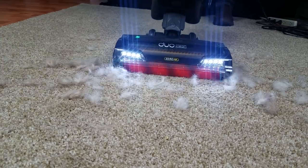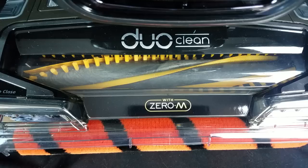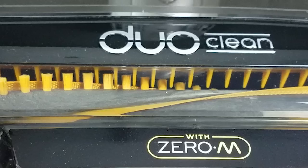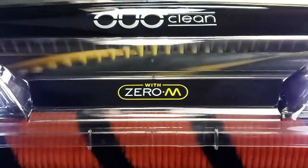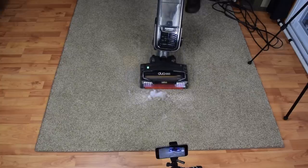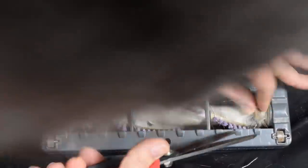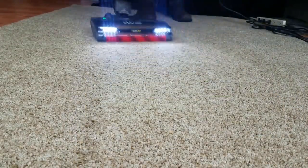Its pet hair pickup is second to none as well, which brings us to the brand new Zero-M technology. Zero-M, which I assume stands for Zero Maintenance, is a completely redesigned brush roll which uses little protrusions on the top of the nozzle to actively remove pet hair that tries to wrap itself around the brush. We tried our very best to get it wrapped in hair with our tests, and at the end of the day, there was virtually nothing to clean up. This seems to solve the age-old problem of vacuums requiring tedious and kind of nasty cleanings of the brush bar. Kudos to Shark for yet another innovative technology.